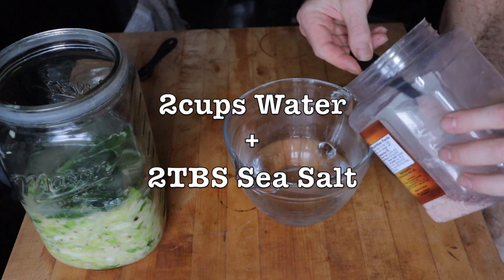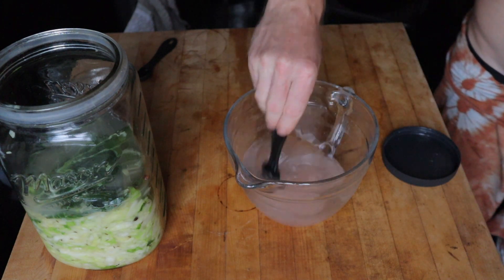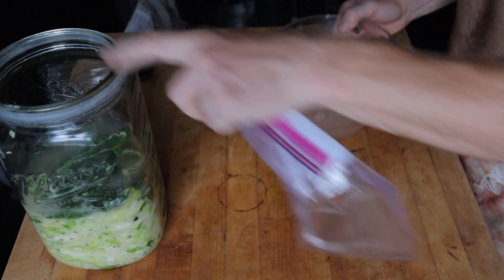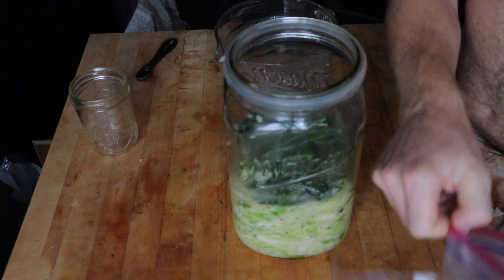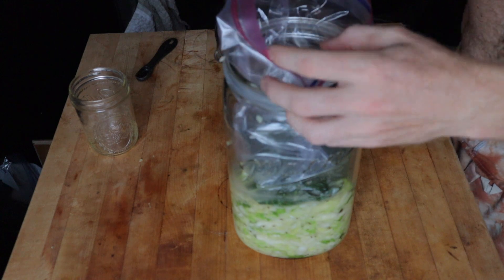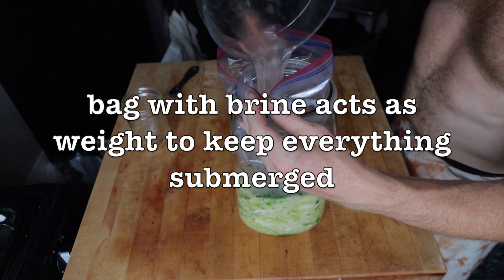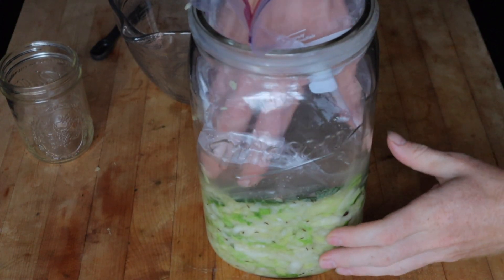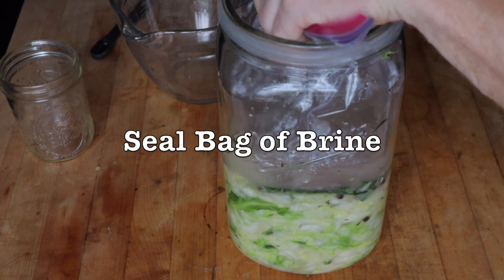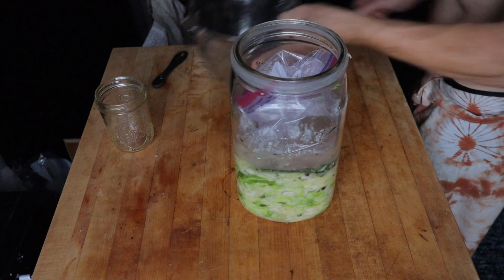Take two cups of water and two tablespoons of sea salt to make an actual brine. We're going to fill a gallon zip-lock bag with this brine to create a weight that keeps everything submerged and keeps air from reaching the mixture. The reason we use brine instead of plain water comes from personal experience: on the rare chance the bag leaks, it will not ruin your ferment. If you fill it with plain water and it gets punctured, it will ruin the batch. Fill it with brine and gently push it down so all air is out.